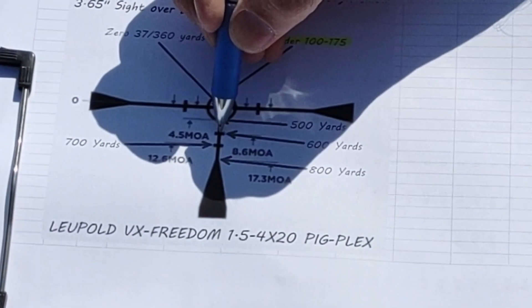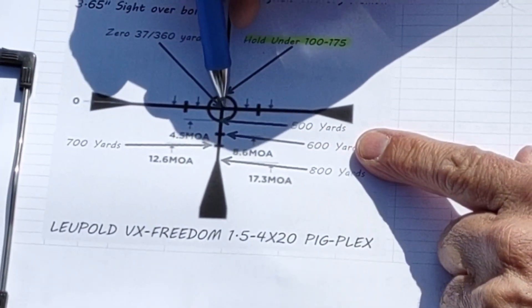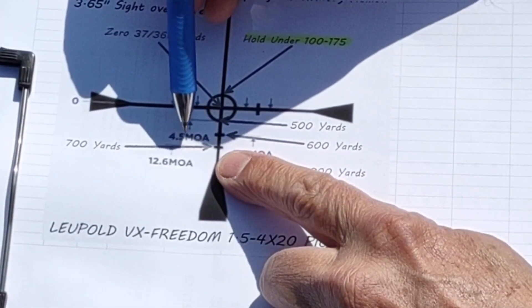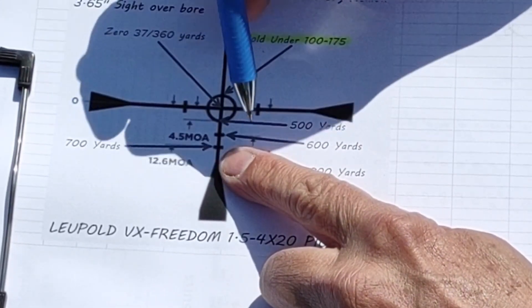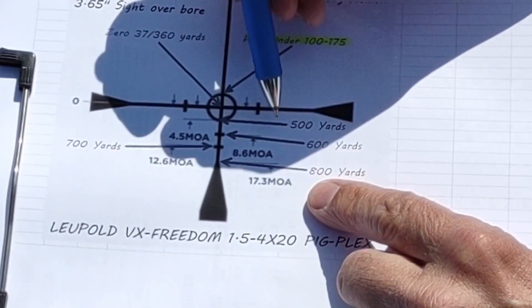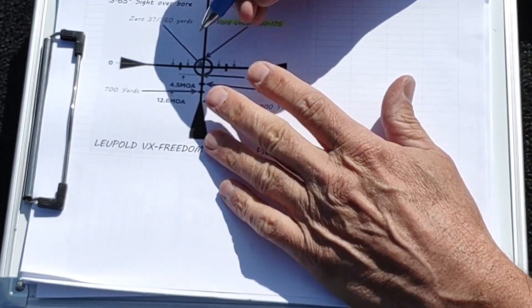We have a stadia line that's 8.6 minutes of angle below the crosshairs, which should work out to about 600 yards. Another stadia line at 12.6 minutes of angle below the crosshairs should work out at 700 yards. Finally, the tip of the duplex part of the reticle is 17.3 minutes of angle below the crosshairs, working out to 800 yards.